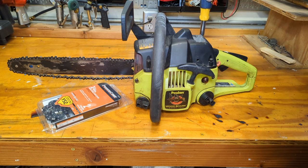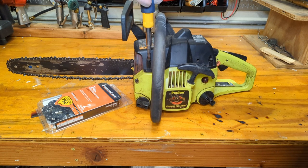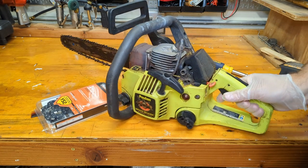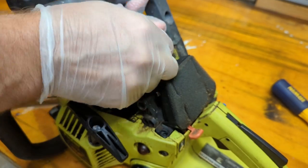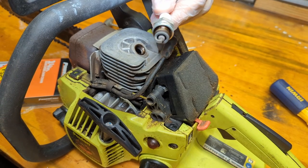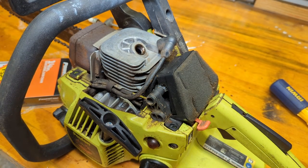So got a couple screws - it wasn't so tough. Let's pull the plug and just check for any obvious signs of a problem. Besides being a little bit loose, oh that's looking a little lean to me. I don't know what you guys think - can you see that? Give it a little bath in compressed air.